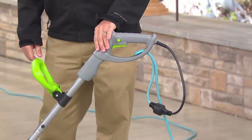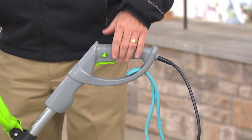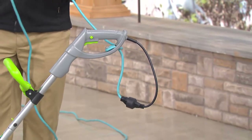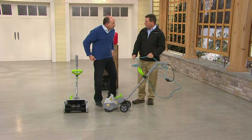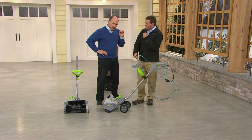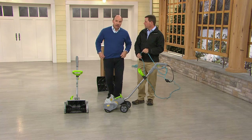Those buttons are a safety switch — you push this down and only then can you pull the trigger, so you can't start it accidentally. Do you need a certain type of power cord, and can you use more than one extension? You can use more than one — it's any outdoor cord, the yellow, orange, or blue ones you see at every hardware store. You cannot exceed 100 feet, and that's true for all electric tools.